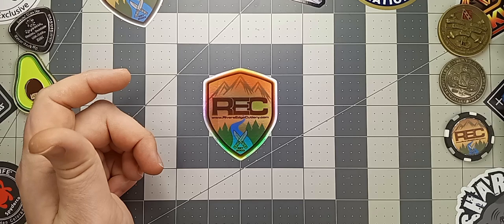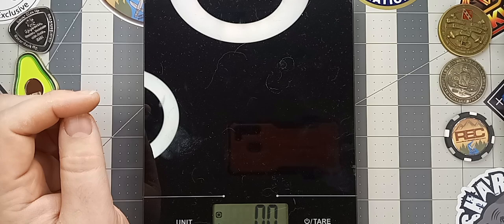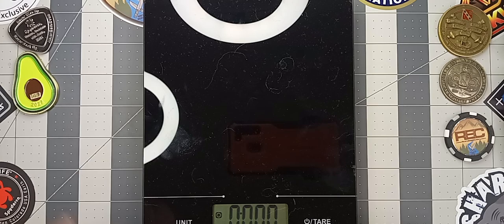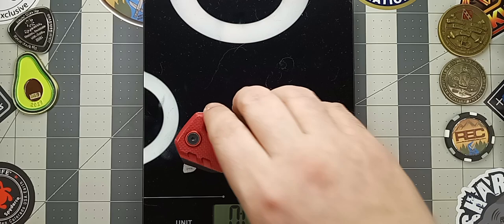Let's get a weight on this guy. Let's see if we're zeroed out first. It's reading in pounds and ounces — there we go, zeroed out. This guy comes in at 6.1 ounces, which isn't too terribly heavy. Pretty good in the pocket, even though it's a little bit taller than most knives.